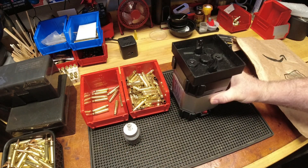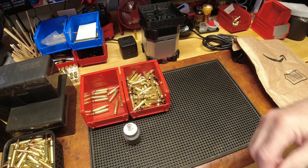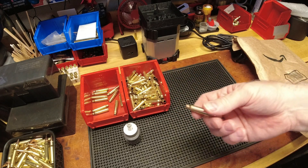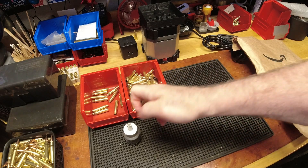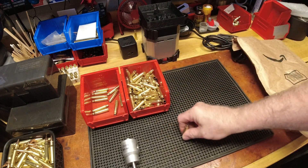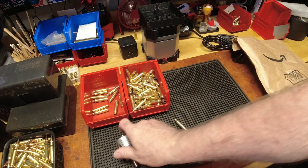Fast forward to what I've done recently with the brass prep case prep center — chamfer, deburr, all in one. For bottleneck brass prep, step one is cleaning, step two is depriming and full-length resizing, step three is another cleaning because full-length resizing puts case lube on everything, step four is trimming, step five is potentially cleaning again or blowing it out, and then chamfer and deburr.